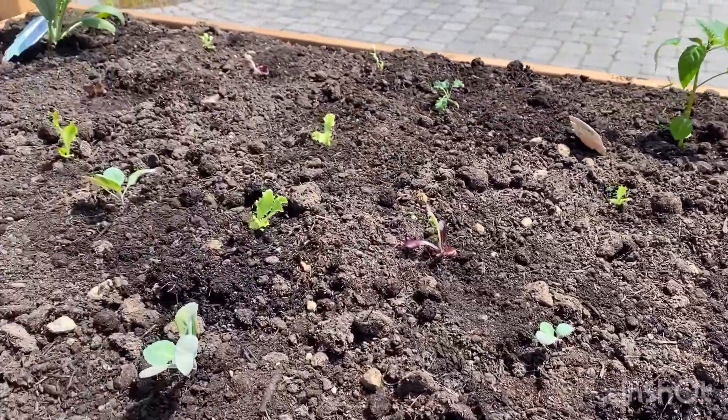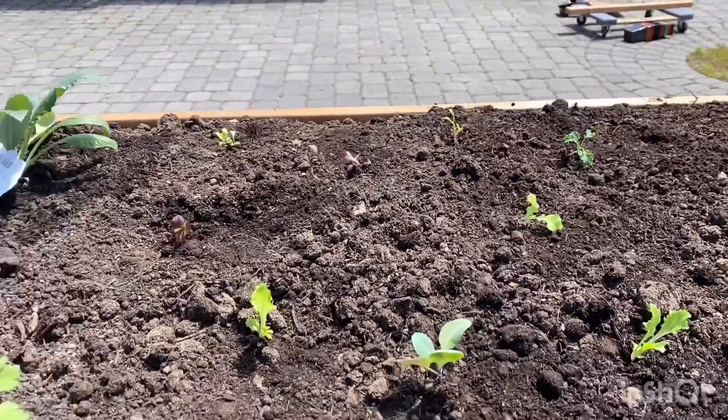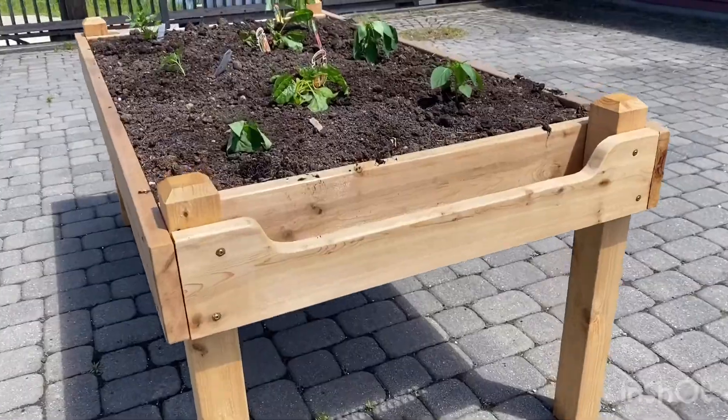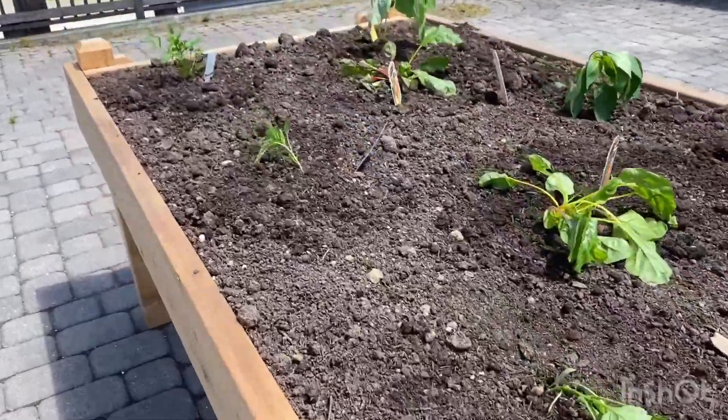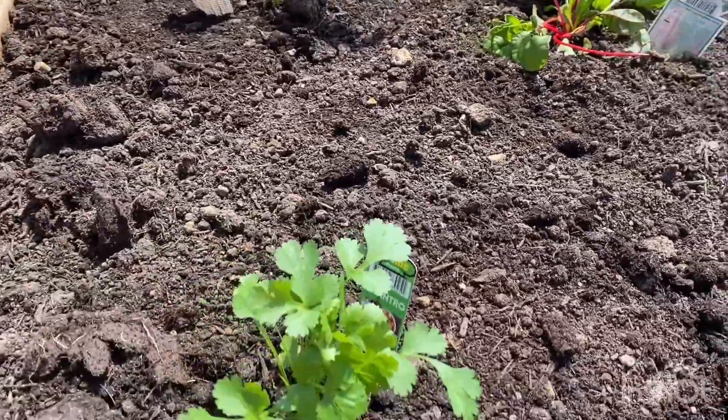All right, we're all done planting for the day. We have some celery, some artichokes, some lettuce, lots of peppers, some chard, and some cilantro.